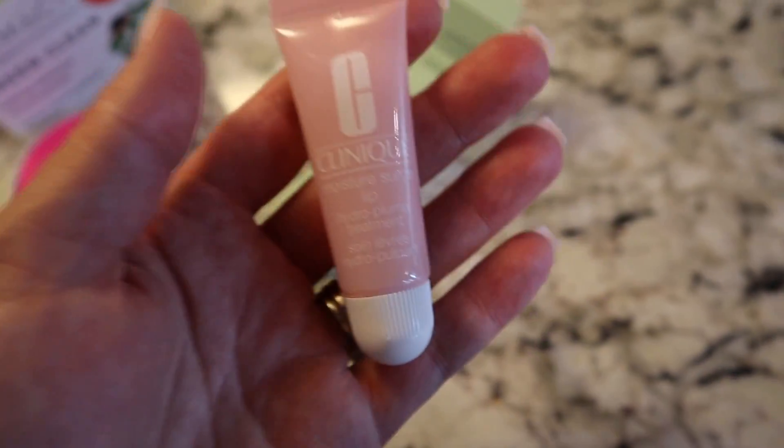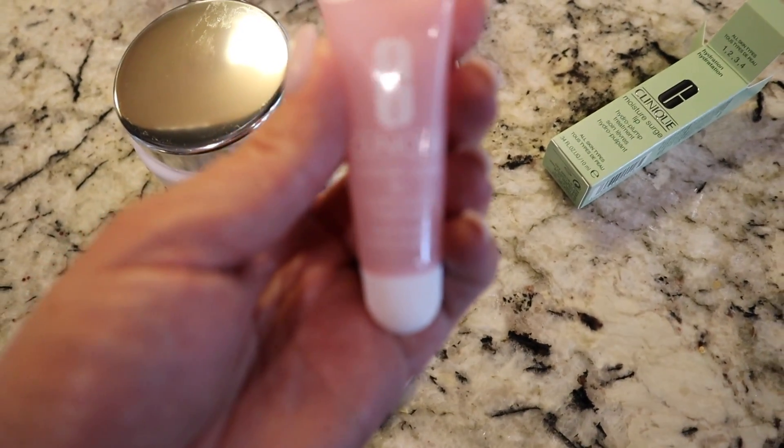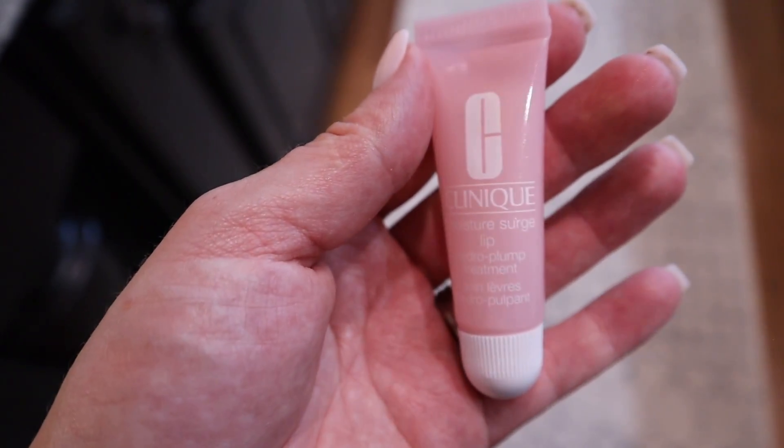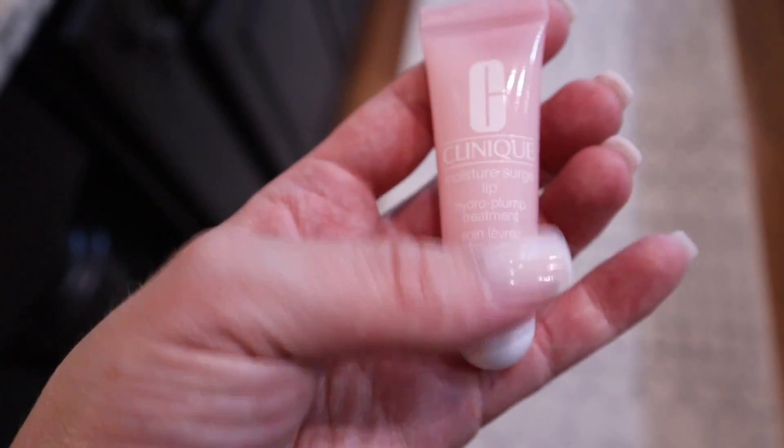I totally forgot about this — I also ordered a Moisture Surge Lip Hydro Pump Treatment by Clinique.